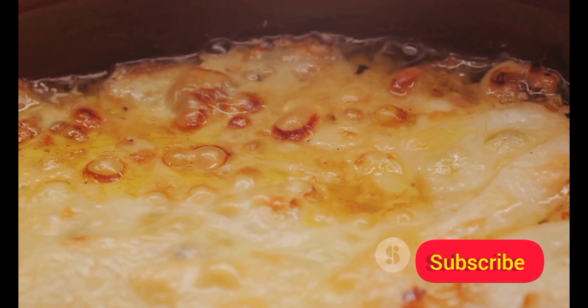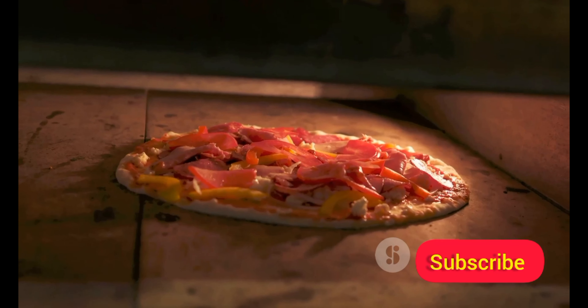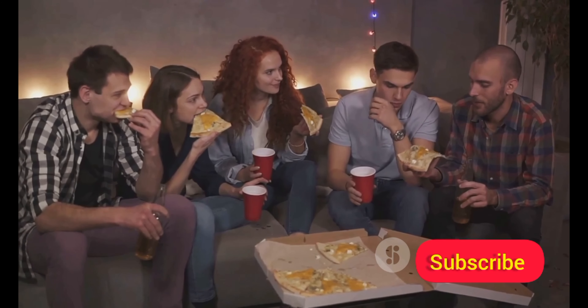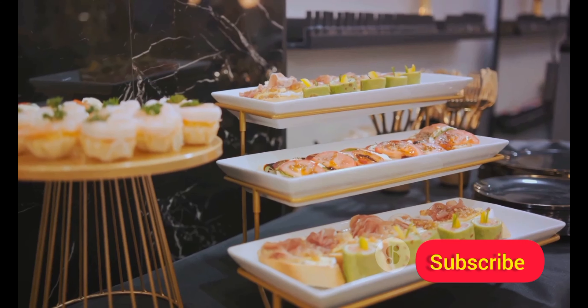To prepare, simply spread the sauce on each crust, sprinkle with cheese, and top with your chosen ingredients. Pop them in the oven until the cheese is bubbly and golden. These bite-sized delights are a hit at any gathering, appealing to both the young and the young at heart due to their convenient size. And voila, your mini pizza bites are ready to serve.